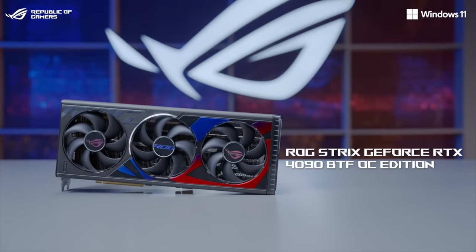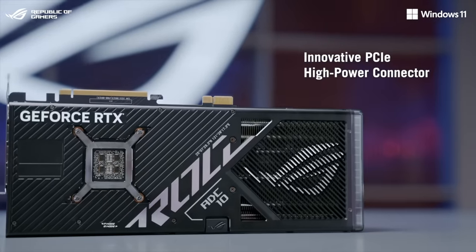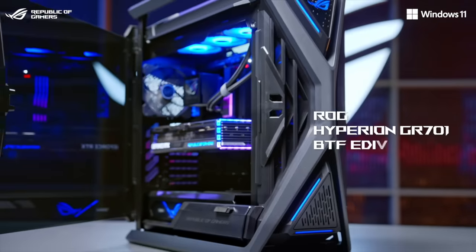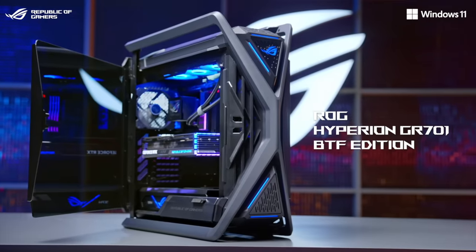We have the ROG Strix GeForce RTX 4090 BTF graphics card. It retains all the powerful features of the standard ROG Strix RTX 4090, and now features a high-power PCI connector compatible with the new graphics card high-power slot on the ROG BTF motherboard. The ROG Hyperion BTF chassis wraps up the whole hidden connector solution with effortless cable management.